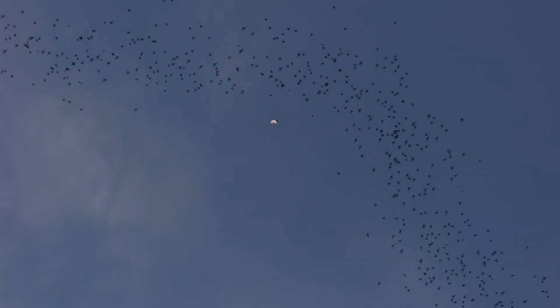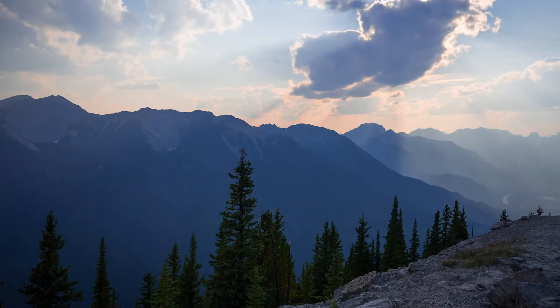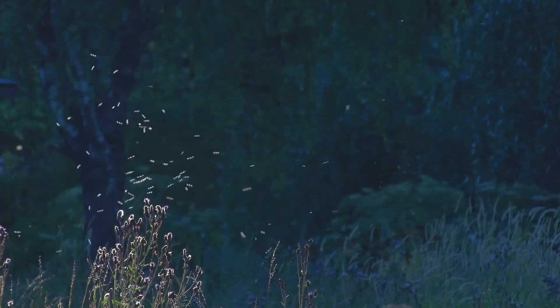Bats are fascinating creatures, the only mammal gifted with true flight. Alberta is home to nine species of bats. All Alberta bat species are insectivores, consuming their body weight in mosquitoes and other pest insects every night. They provide excellent natural pest control.